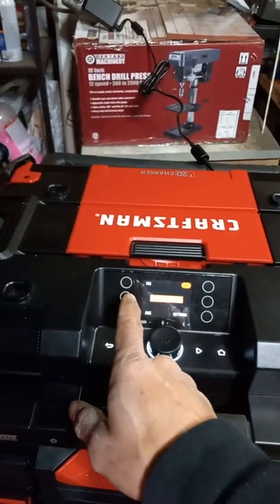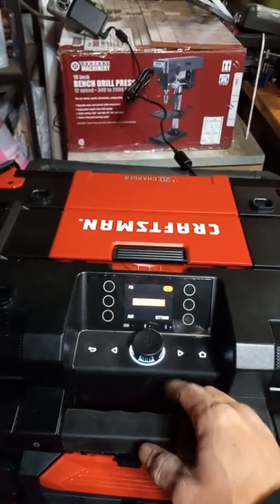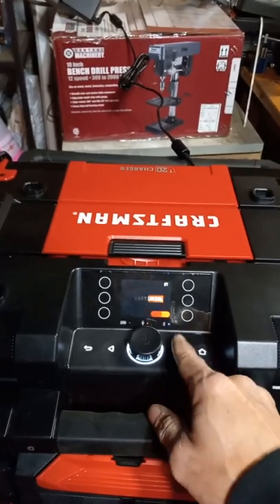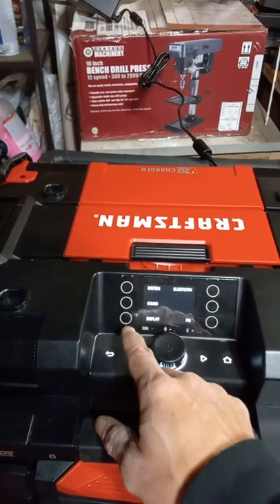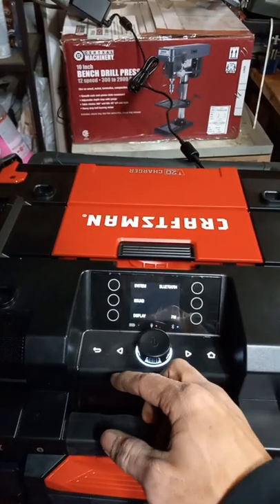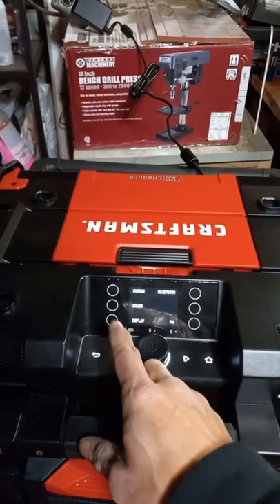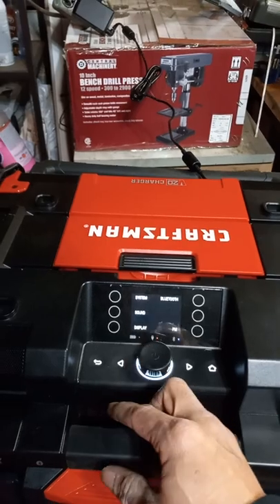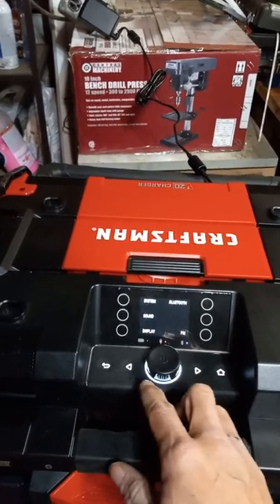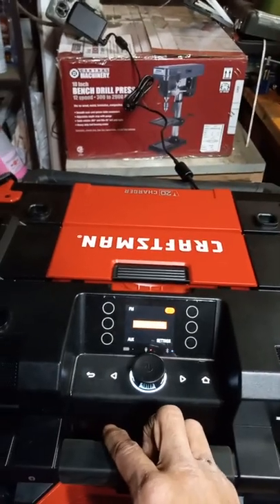You can hit the home menu and go back from here. You can hit FM, auxiliary, or go into your settings. In the settings you can go to Bluetooth settings, display settings, change the brightness, and sound. You can play with the equalizer, the treble, the bass, and the system settings like clock. You can go back with the back button.